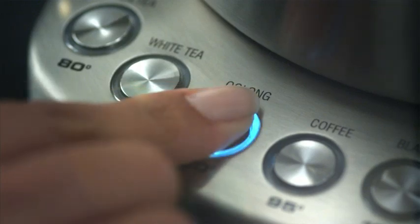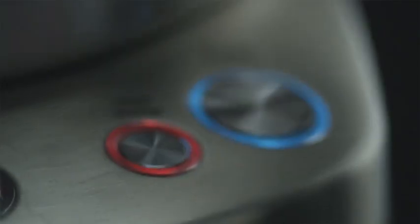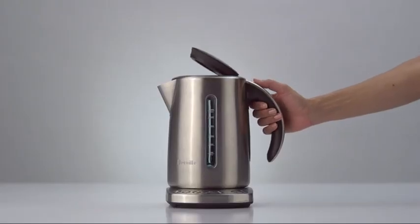Tea, meet Breville. The Professional Variable Temperature Kettle offers no less than five different temperature settings for precise water heating. Gently does it.